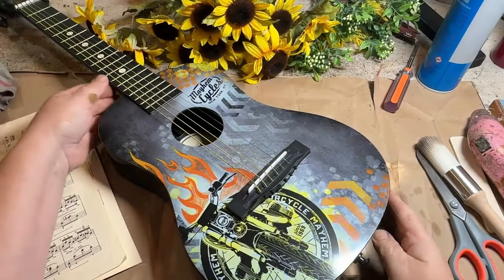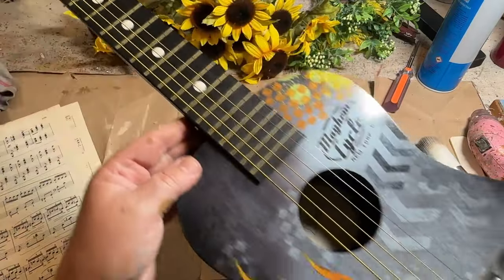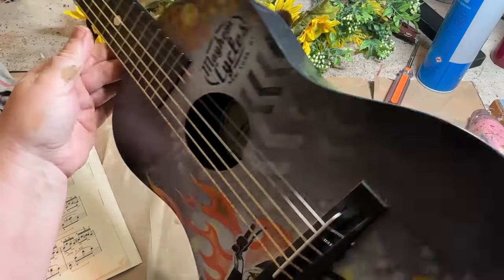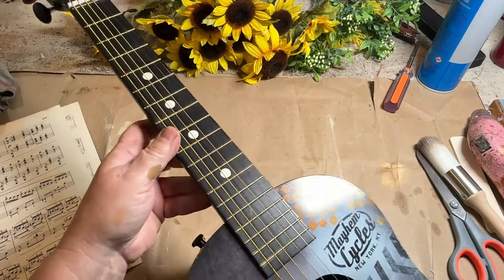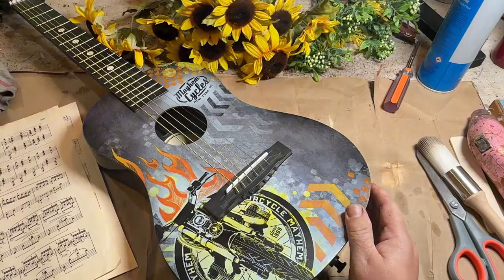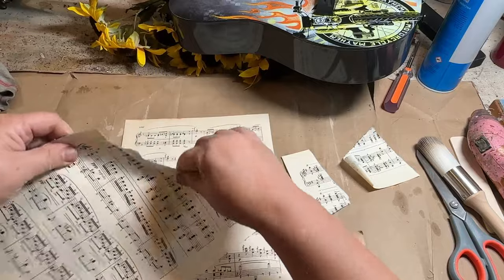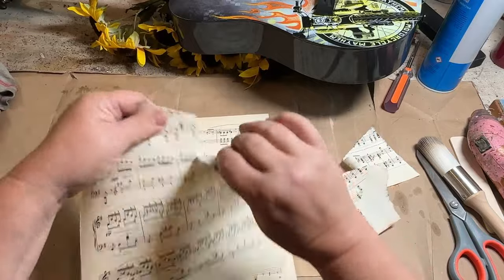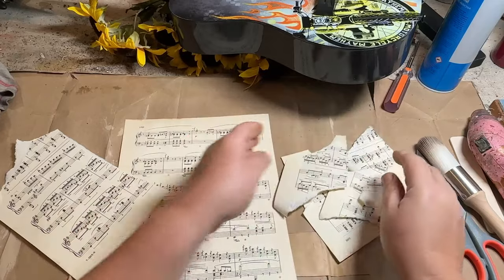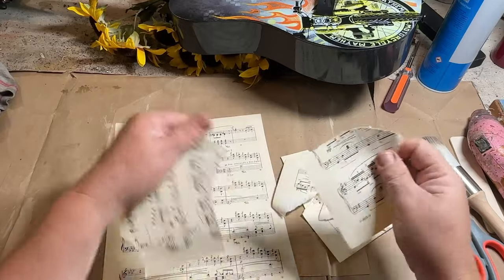This is kind of a strange home decor piece — it's a guitar with a motorcycle flaming on the front of it. But I've always wanted to do a makeover on a guitar. This one I found at the Free Shack and of course it didn't cost me a thing. I thought what fun it would be to decoupage some of this music paper from another found item — another book I found at the Free Shack — and just tear up these pieces and decoupage them on the front of the guitar.